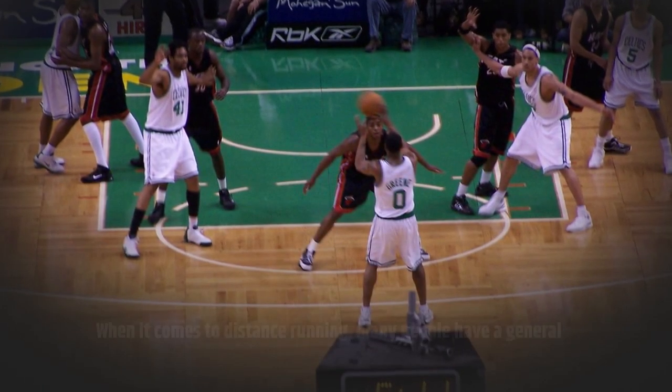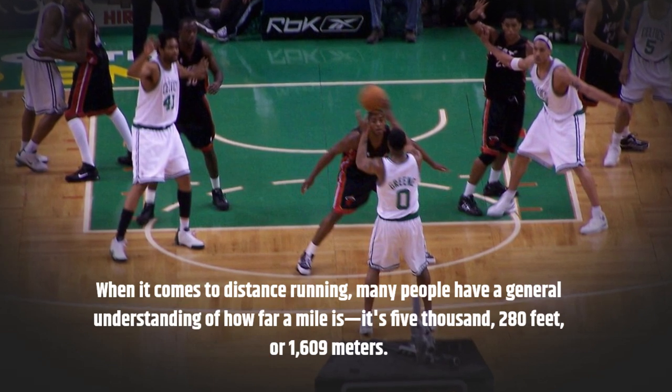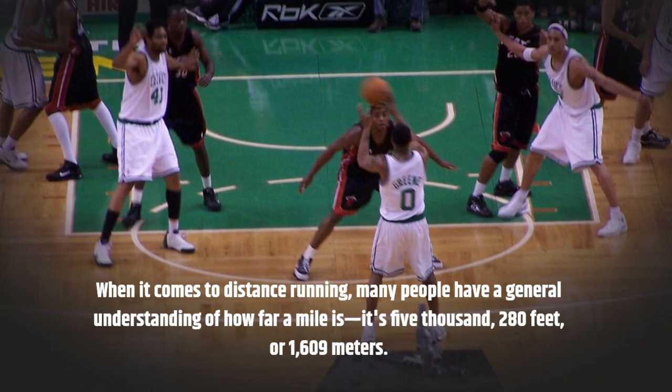When it comes to distance running, many people have a general understanding of how far a mile is — it's 5,280 feet, or 1,609 meters.